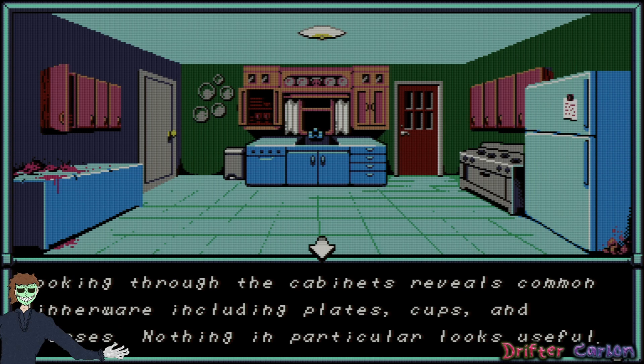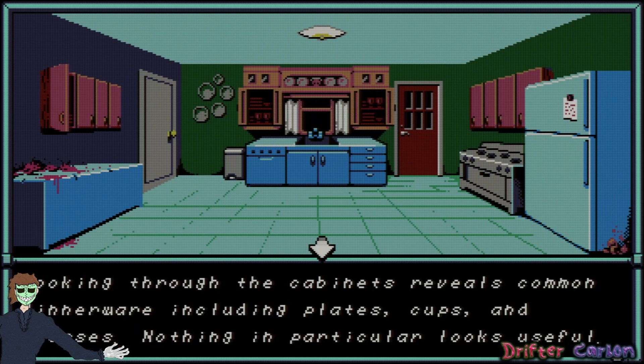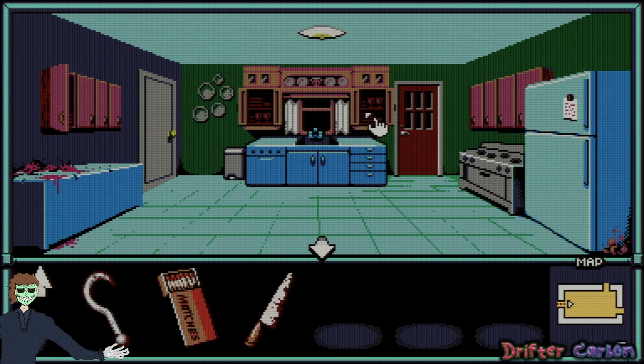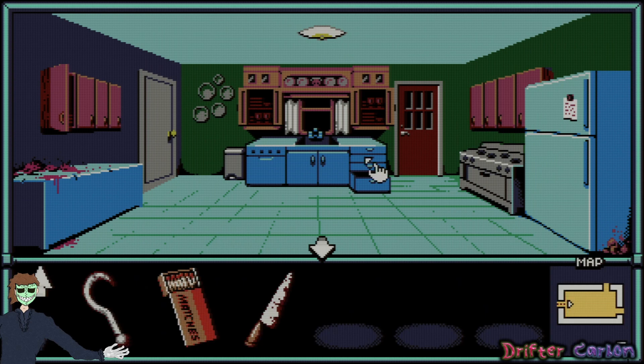Looking through the cabinets — same message. Aside from some crusty silverware there's an empty jar of Moldock tea that seems pungent; you decide to leave it there. Is this the infamous therapist tea that turned him into either the killer or the mushroom guy? The tub one or the other.